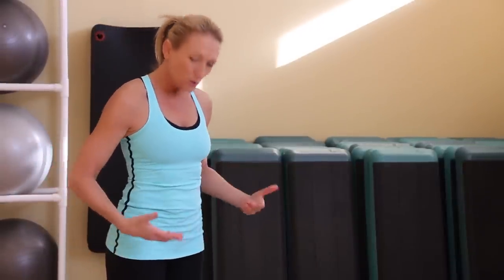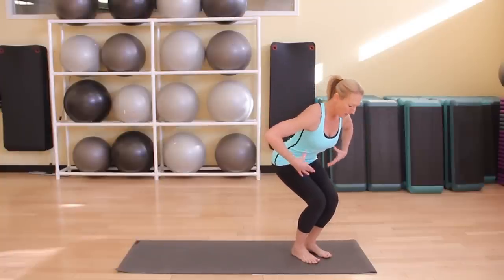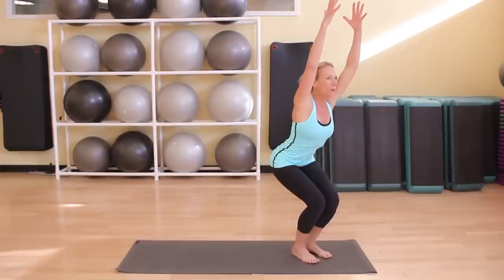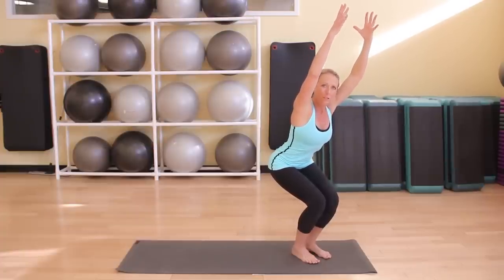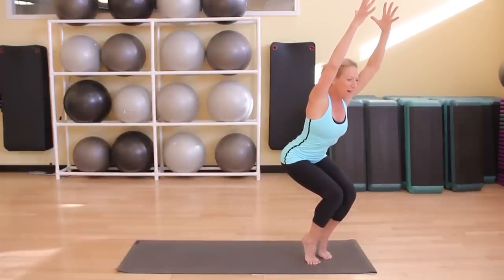One is chair pose or fierce pose. Start with your feet together and then shift your hips back like you're sitting in a chair. Find the strongest core you can and then lift your arms up overhead. You're going to really sit low and hold this pose for as long as you can. To challenge yourself, you might even want to come up on your toes into balancing chair.